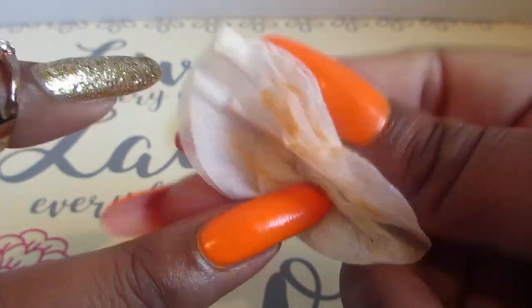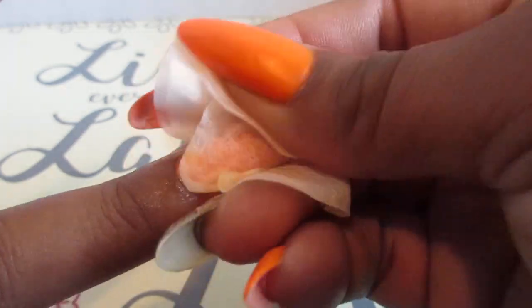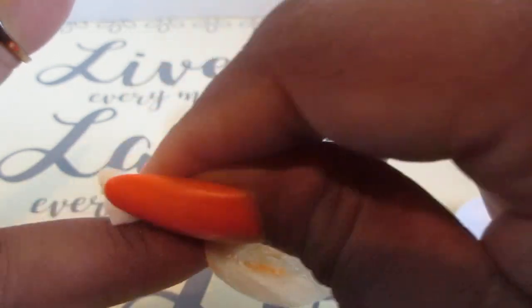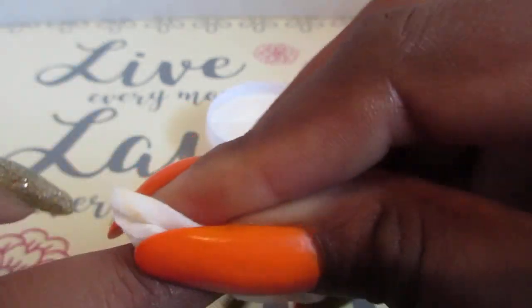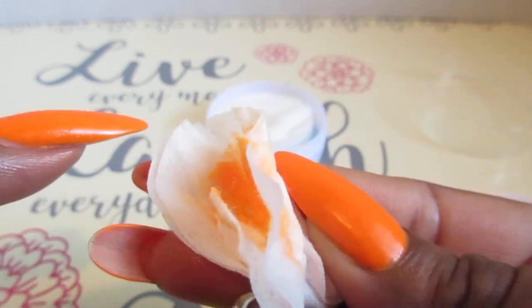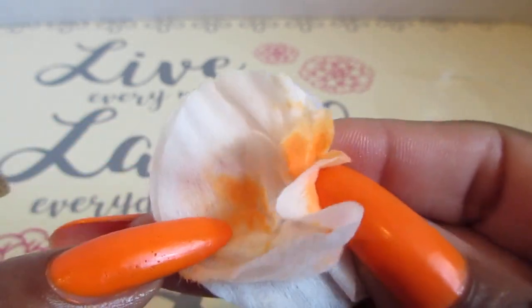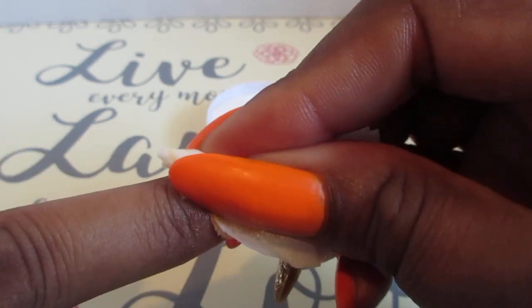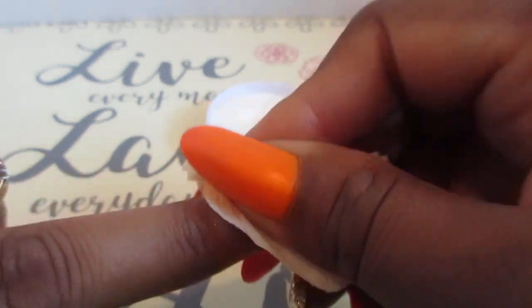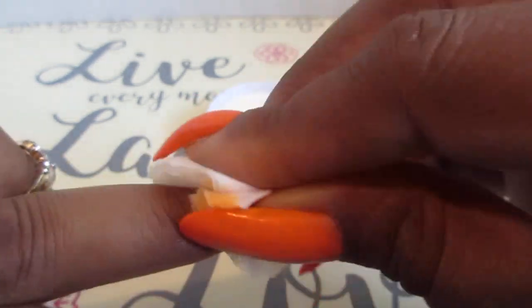And it is not doing too much of anything. So let's just hold it for a while. Yeah, it's coming off — there's the orange. So let's keep it on, let's see.